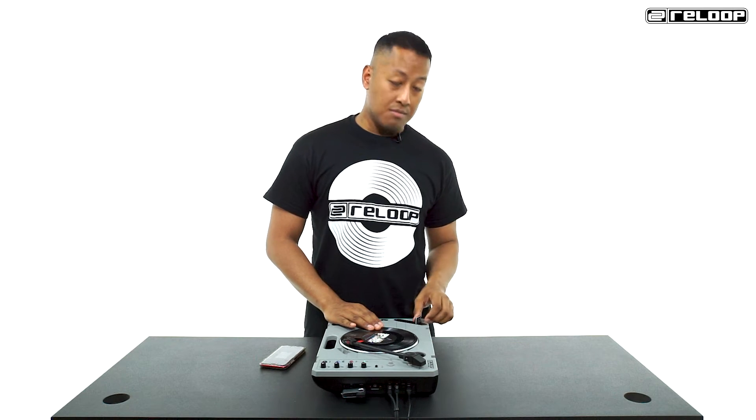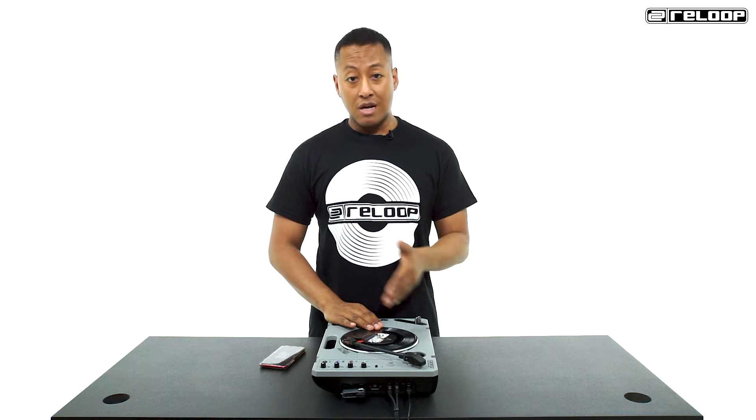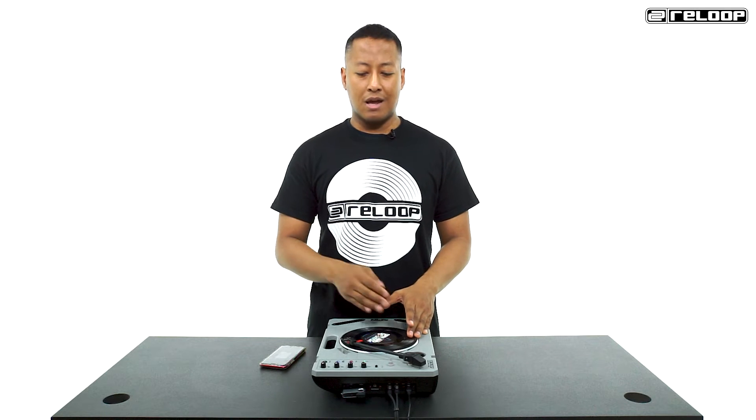The speed at which you move the record and how many times you chop the sound in either direction is up to how you want to express yourself. It's maybe the most versatile scratch technique of all, and it's often the glue that connects a lot of different techniques together. Here's the transformer scratch combined with our previous techniques over a beat.